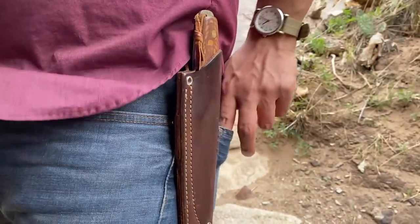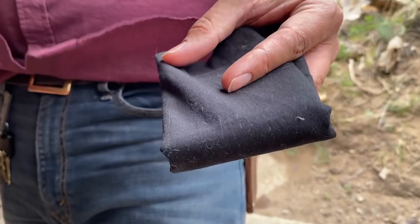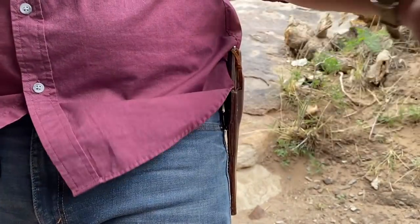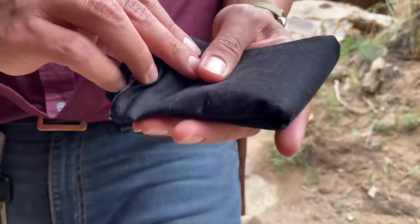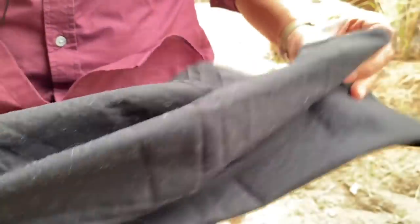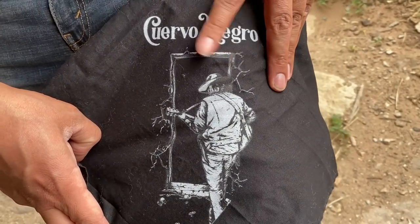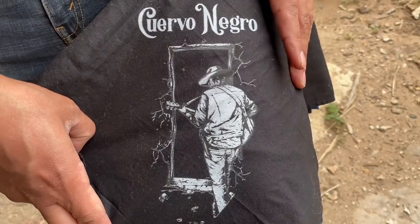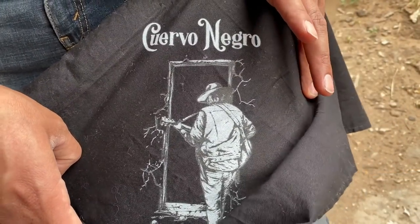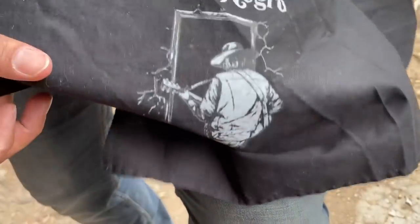In my other butt pocket I have my secondary bandana. The neck bandana I keep cleaner and lighter since it's on my face; this one is the workhorse — moving hot pots and pans from the fire, wiping sweat, and so on. This is one of our brand new merch designs: a Cuervo Negro bandana, 100% cotton with embroidery. You can see Cuervo walking through a doorway. If you'd like to purchase one, the link is down below in our merch store.